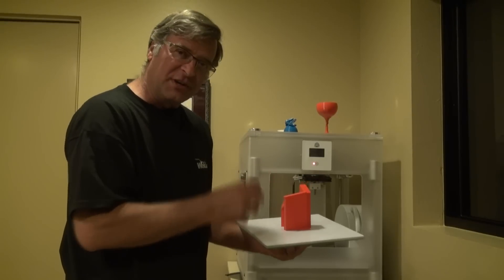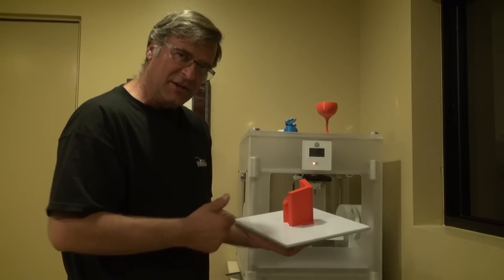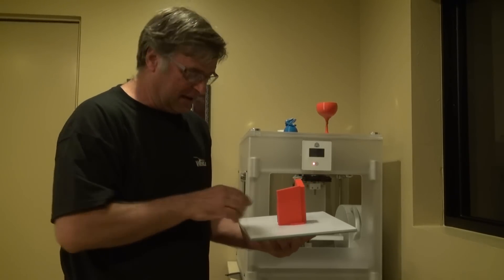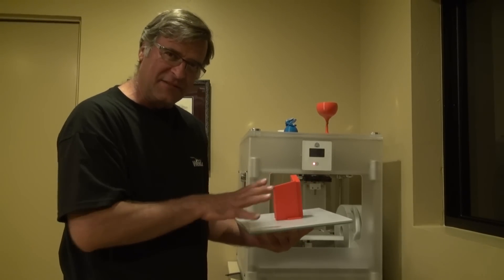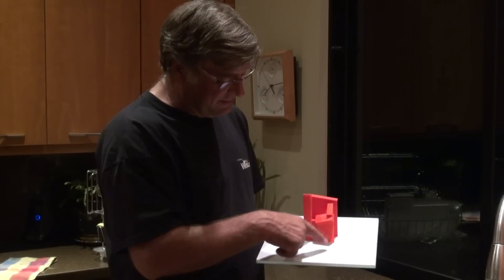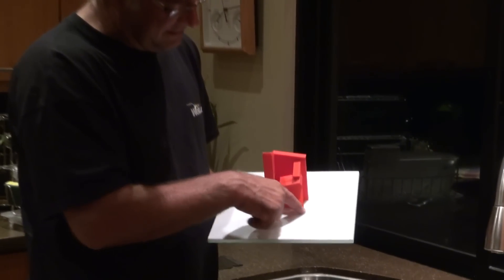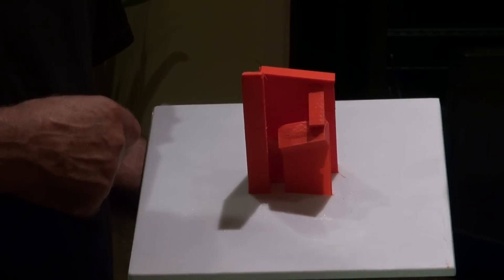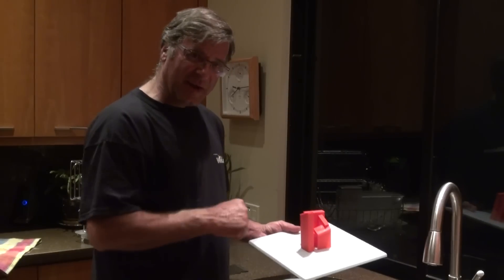And then the sculpture itself will come out, and then you can see what that looks like. So the next thing to do is I'll just take it out to the kitchen and put it in the kitchen sink and get just a little bit of hot water at the base. Let it sit for about 15 minutes, pop that puppy off of there. You see this little shiny spot — that's where I actually put the glue on. So let's just drop it in the sink, put a little water on it, and start our timer.